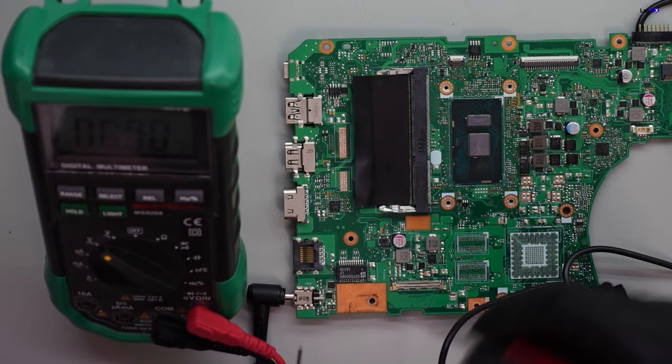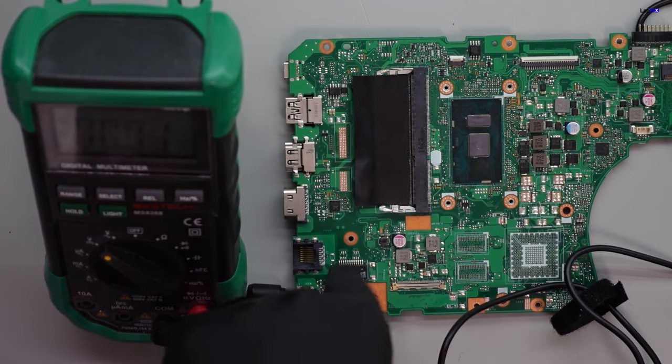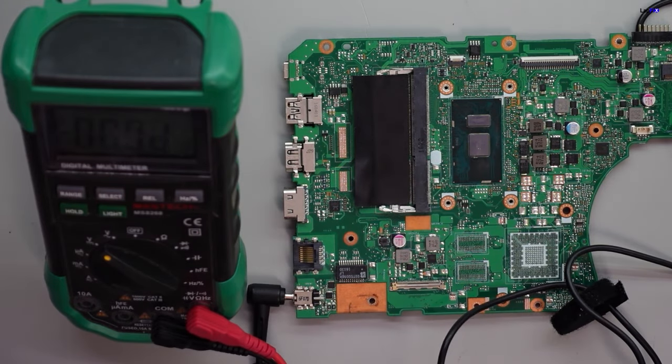We can follow this same check throughout all of them. If they're healthy, we'll get our 19V. You can follow the whole power path along there — if this isn't getting 19V through the main power rail, then obviously you're not going to get this thing to turn on.